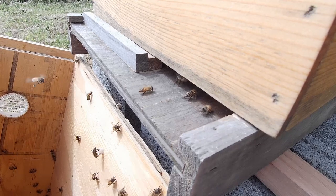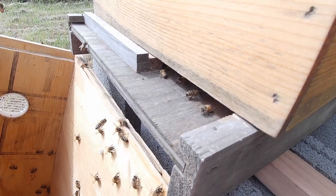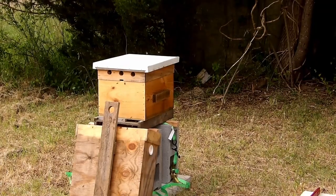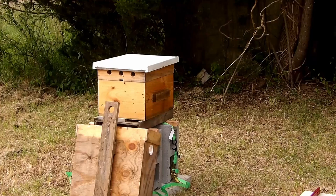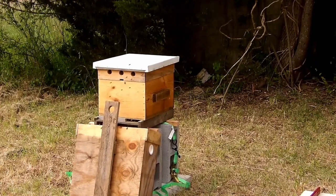I'm still waiting for frames to put in the swarm traps to get the rest hung. I have places already set up for them. So I'm just going to wait until I get those and hang them. I know it's getting a little later in the season, but the weather's been pretty cold for the most part, and I think I'll still be all right.